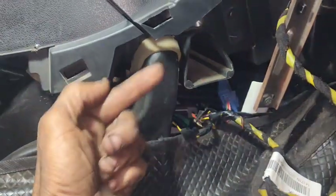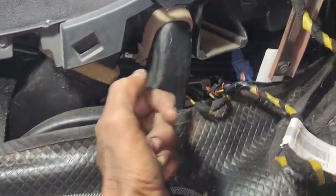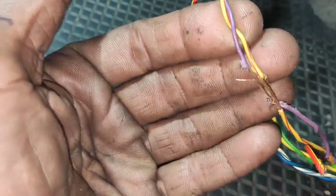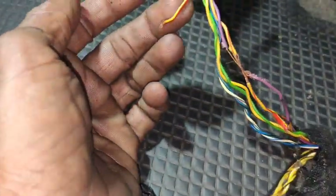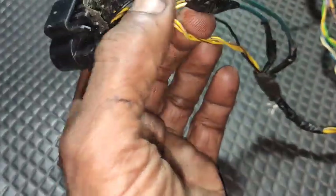If you don't know where the battery line is, you can locate it here. Let's check the battery line. Friends, if you see the battery line, you can identify it. Check the battery line carefully before working on the airbag system.